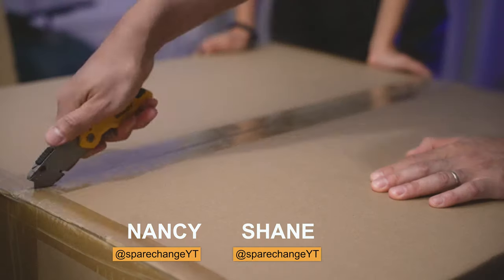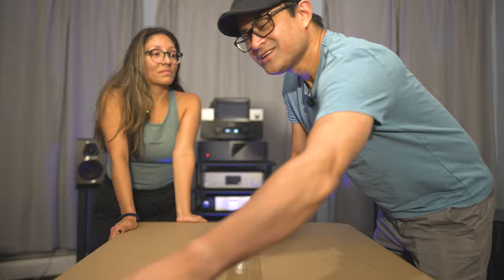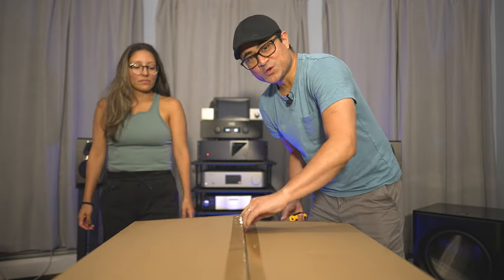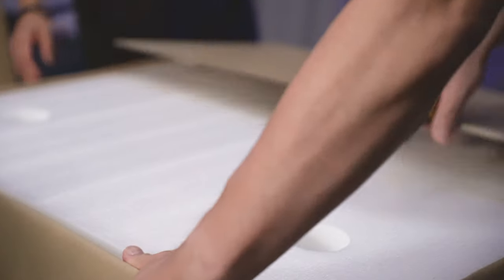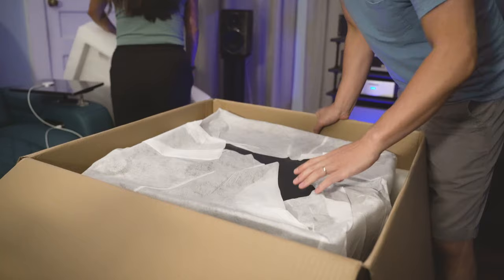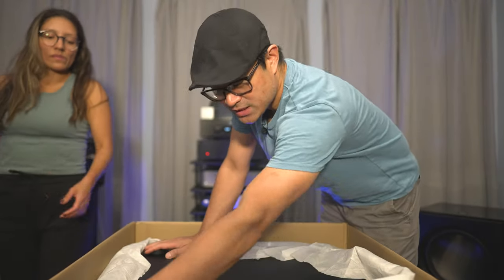Shout out to myself for picking up this subwoofer, because those guys over at PowerSound — I did try to email several times to get a review unit, but I guess they're always sold out or backed up because of the whole shortage. So I did purchase this subwoofer myself and I had to wait about three weeks or so to get it because they were so backed up. At least they had pretty good contact through email.